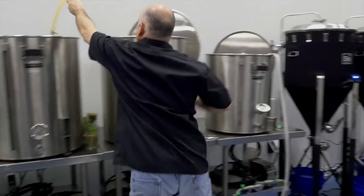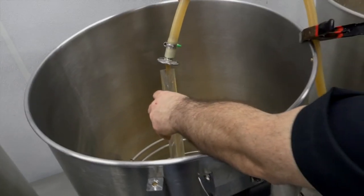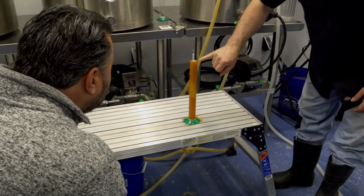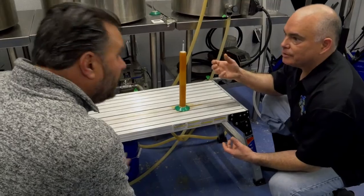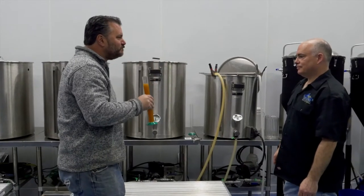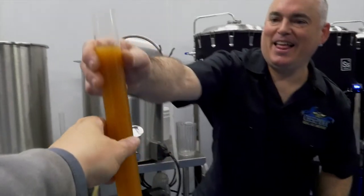We're going from here to here — I take measurements throughout the process. This is called first runnings, and I take a gravity measure — this is going to be the highest number I get throughout the process. We take this, spin it in, and measure the reading. Hydrometers read the amount of solids in liquid. As the sugars are eaten up, the solids are reduced. Is that drinkable? Oh, absolutely — in fact, you're about to taste it. Mmm, wow — that's actually really good. The hops will continue mellowing and smoothing out, and the sweetness will dry out.